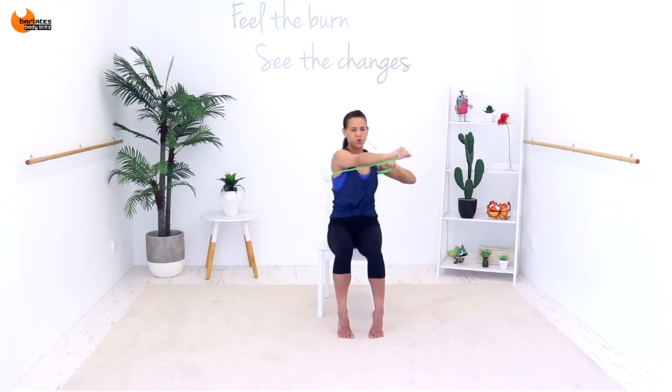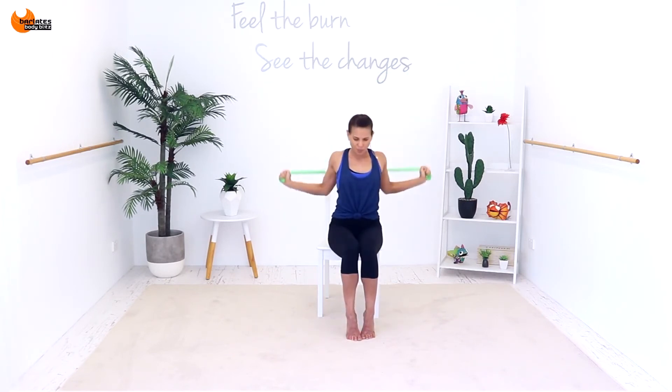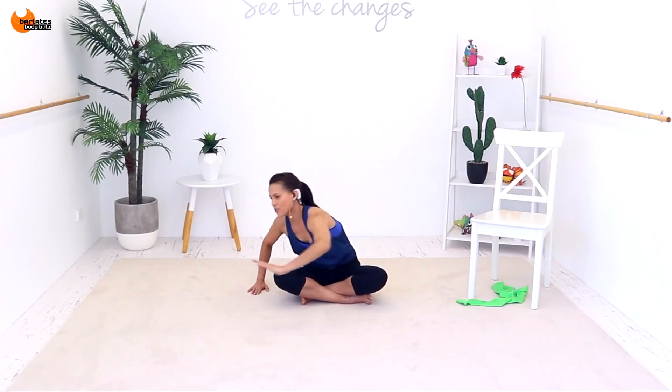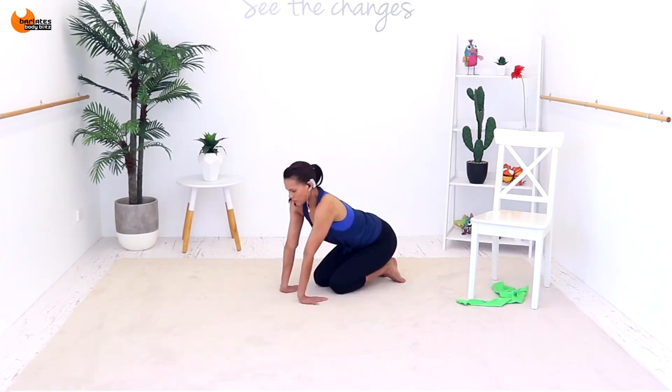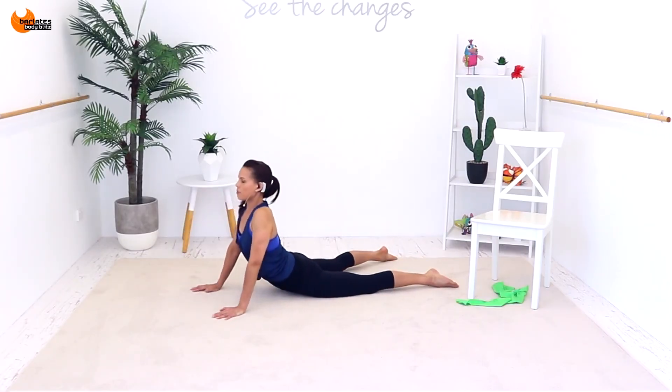Are you feeling your waist here as well? Pull down, pull down — it's a pull, push, pull, push. Reach across in front, across in front — pull down. Then just lie down on your tummy and we're going to stretch it up.